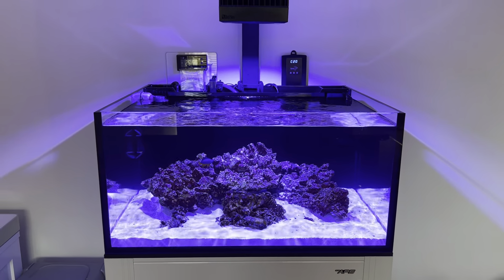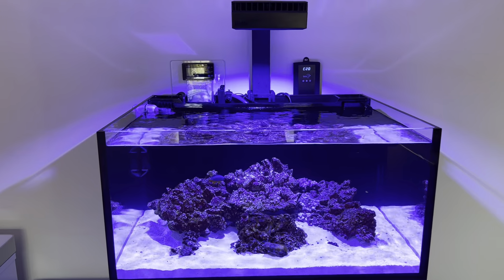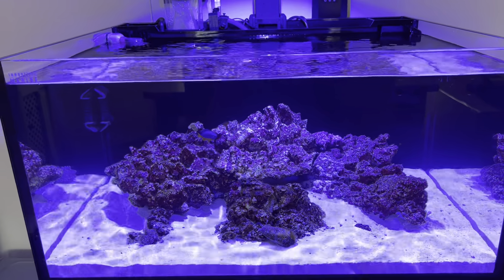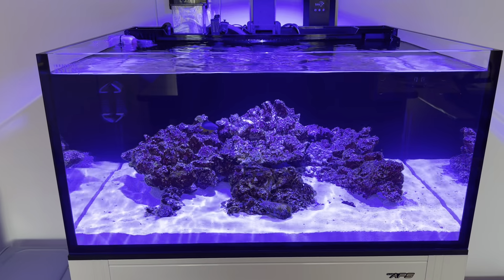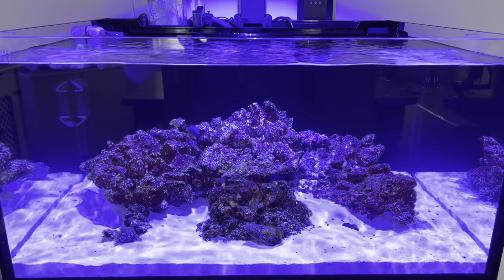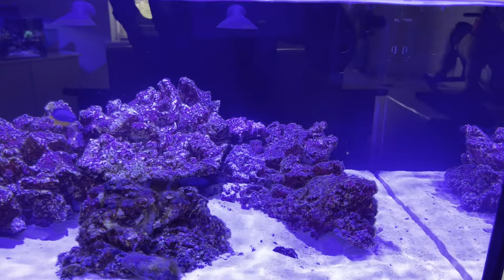I'm doing large water changes weekly just to keep the nutrients very, very low, and that's important for the first six months of a tank. With new rock, algae will take advantage of high nutrients, so what you want is for the rock to mature up, get bacteria covered on every surface, and hopefully develop coralline algae, which will deter nuisance algae from getting a hold.